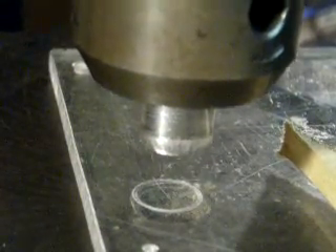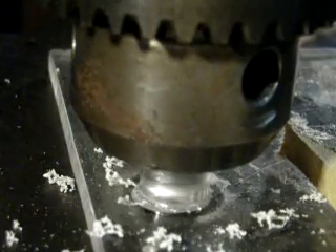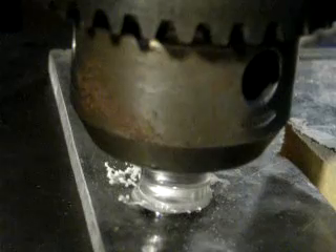Like in the lathe, once it's melted we're going to turn it off and apply pressure to hold the parts together. Motor off — and we're still applying pressure until the joint cools.